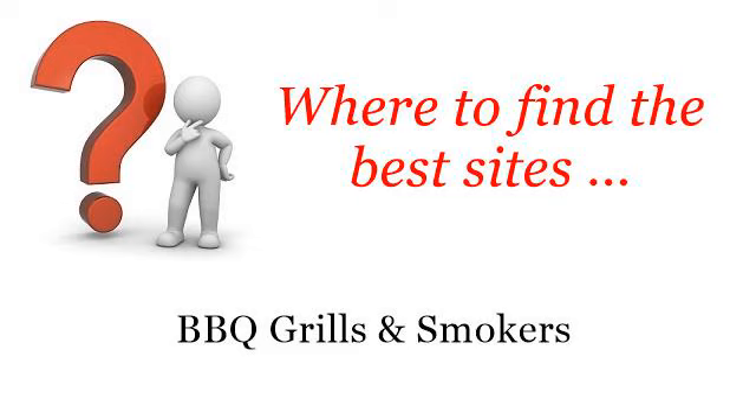Where to find the best sites for barbecue grills and smokers. Hi. Here you will find where to solve your questions about instructions for a George Foreman GV5 — these are the best resources we could find on the web.